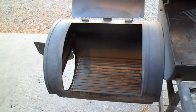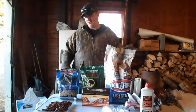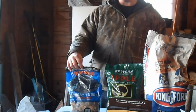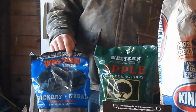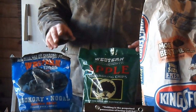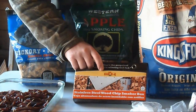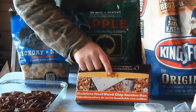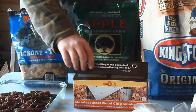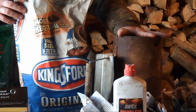Let me go over some of the gear we have out here. I've got hickory smoking chips in a bag, and we're going to do a mix with apple wood chips. Those two together go into this barbecue stainless steel wood chip smoker box, which will sit on our charcoal and help produce smoke. We also have Kingsford charcoal - nothing special - which we're going to start in a charcoal chimney using some lighter fluid.